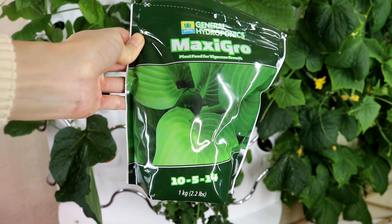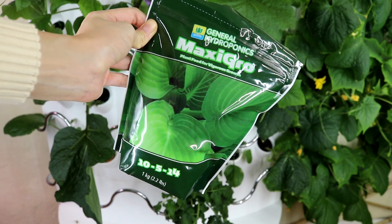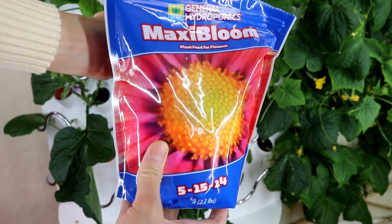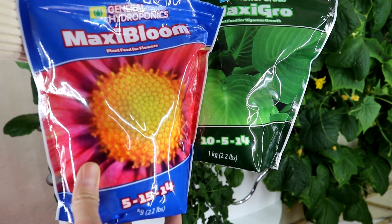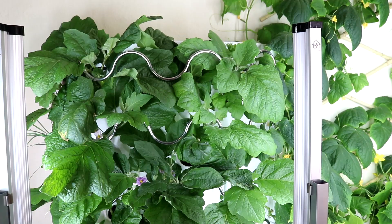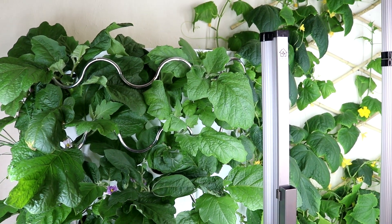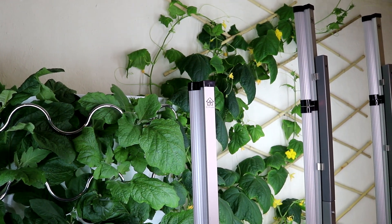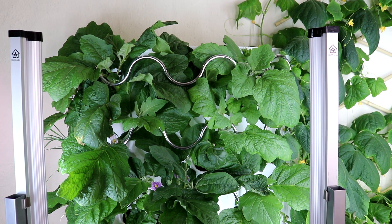One last thing I want to mention is that I started this iHarvest with the MaxiGrow which came with the system. But since I'm growing a lot of fruiting plants, I switched to MaxiBloom as soon as the plants produced flowers. I will keep you guys updated once this system is covered in cucumbers and eggplants, probably in the next 2 or 3 weeks. But for now, thank you so much for watching. I will see you in the next episode. Thanks, guys!